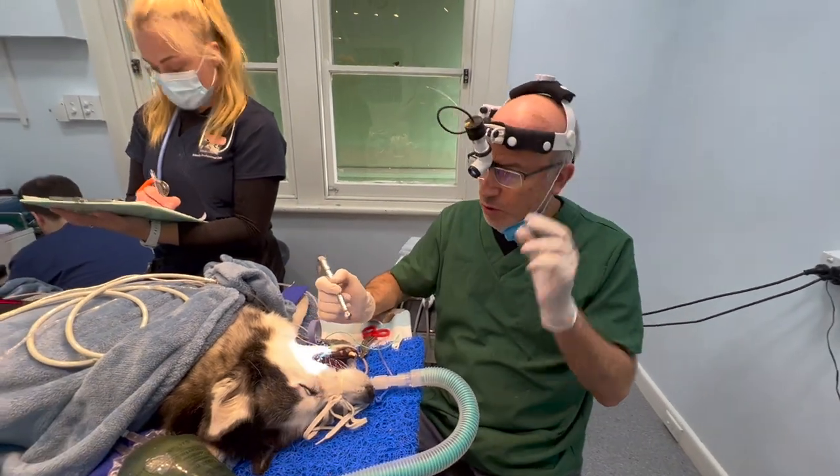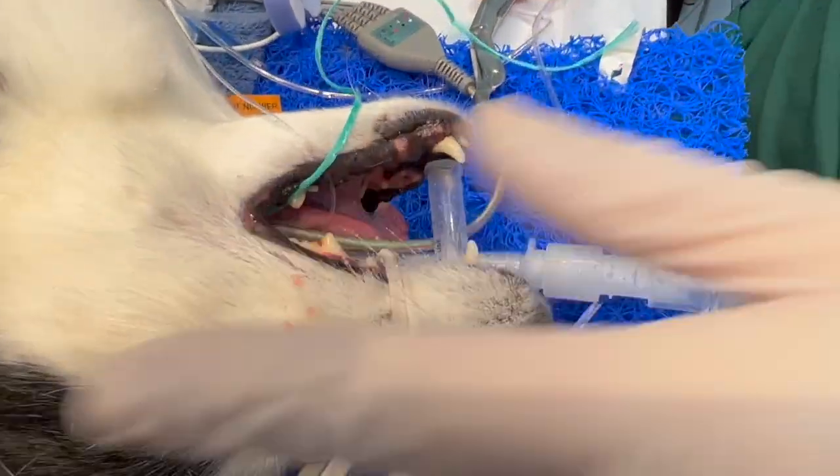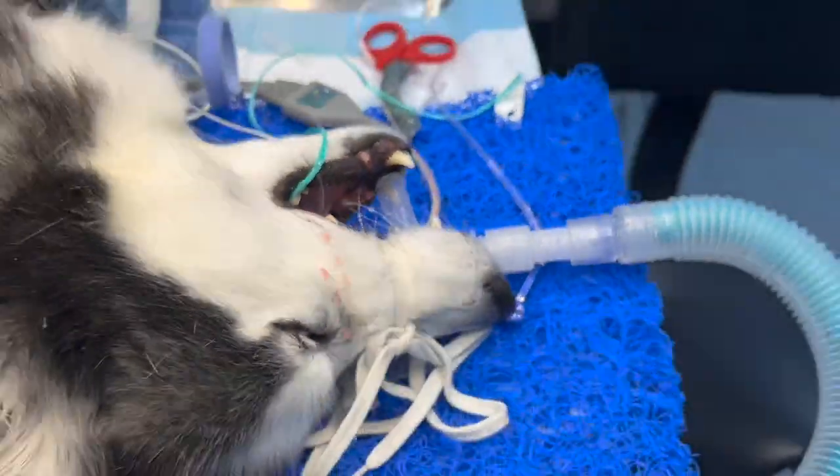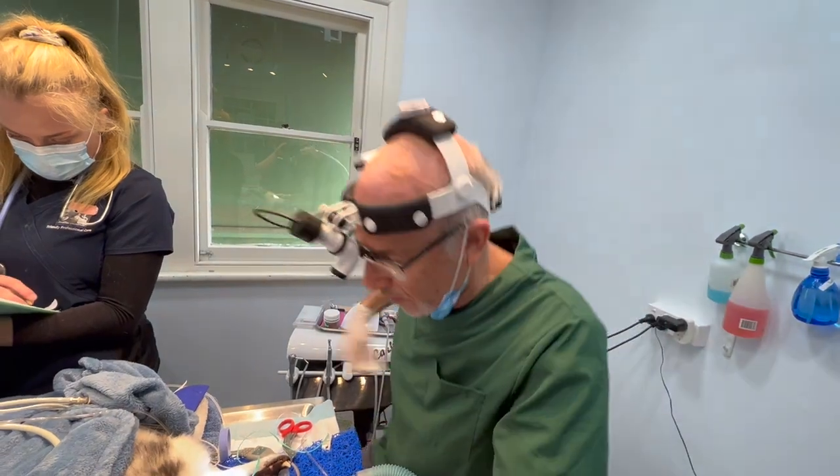I'm taking a molar tooth, which is a massive tooth — you can actually see the tooth. I'll swab and you can show. This tooth has got three big roots.